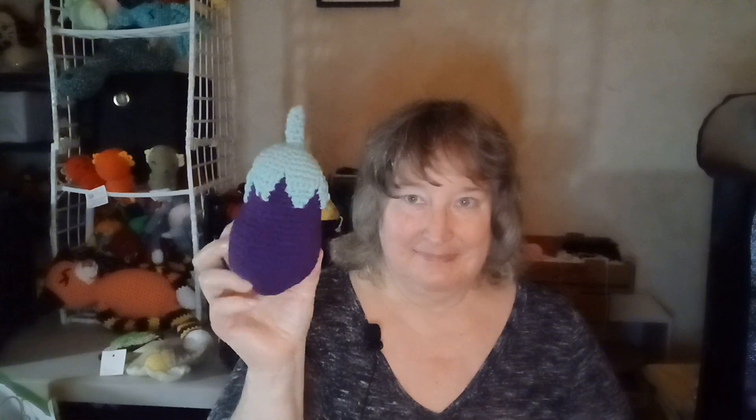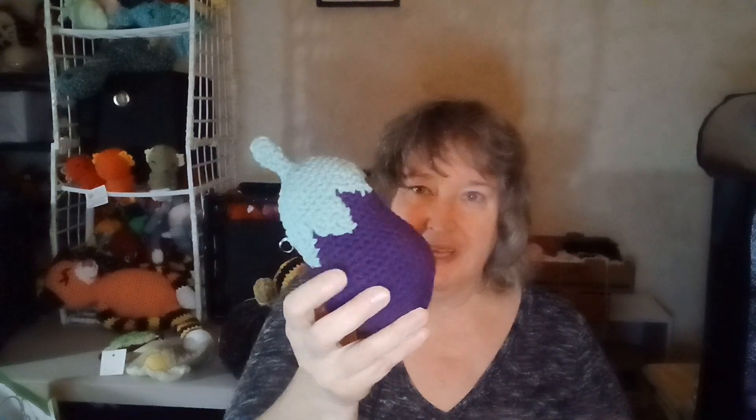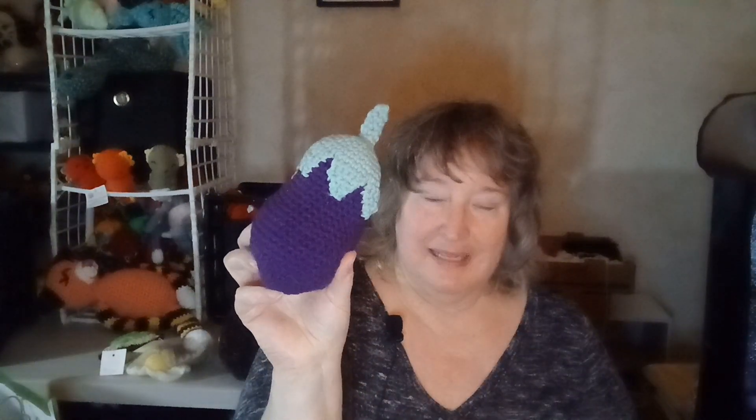I made an eggplant. Now, I was running out of the purple yarn, so I did cut some rows out, so the cap on it looks like a little too big for the eggplant. That's like more cap than eggplant, but I like the way it turned out. I will probably make more of these. If this sells, I'll make another one.